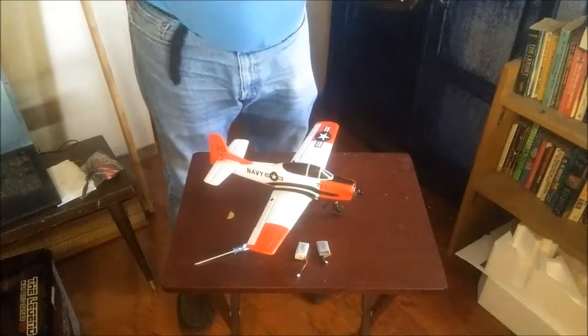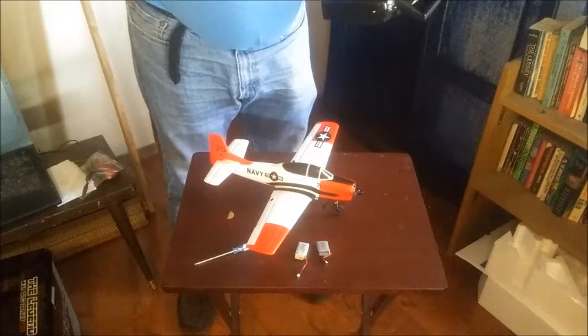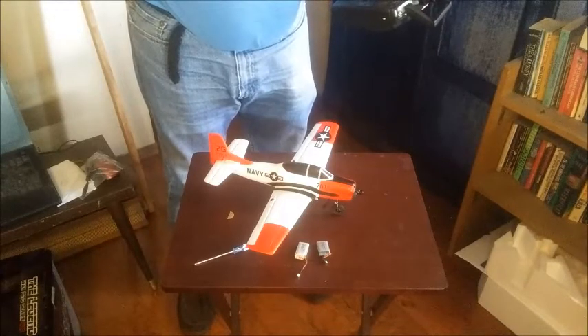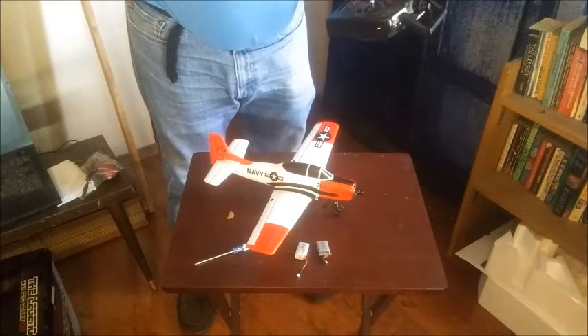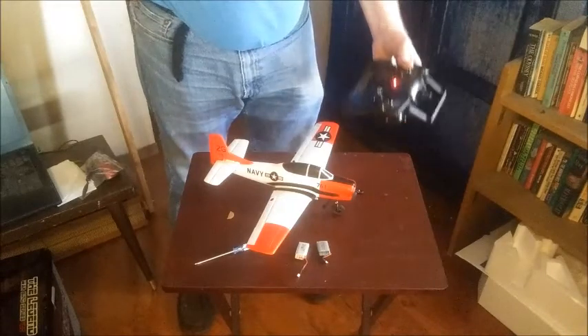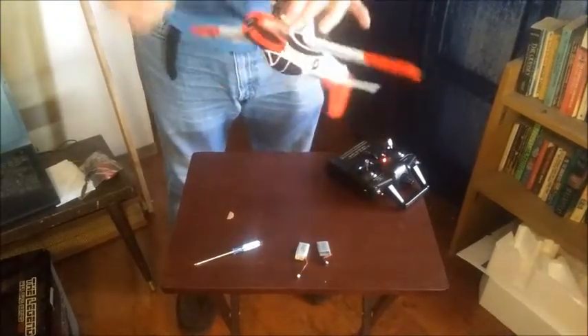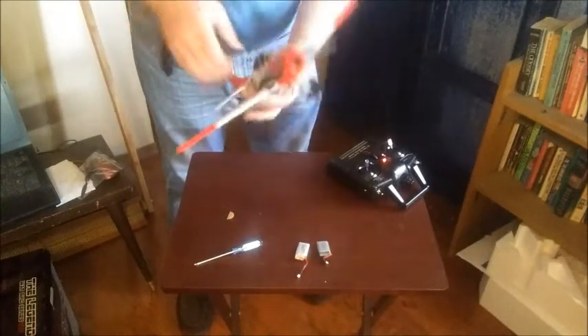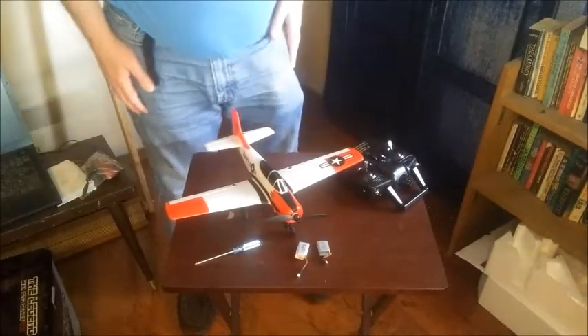She looks like she's ready to be taken out for her maiden flight, but unfortunately that's not going to happen today. The wind is still pretty strong, gusting up to 15 to 20 miles an hour, so we're grounded. I have work for the next six days, so maybe next Sunday or Monday I'll have time to do the maiden and record it for you. In the interim, we're going to unplug the battery and turn off the radio.